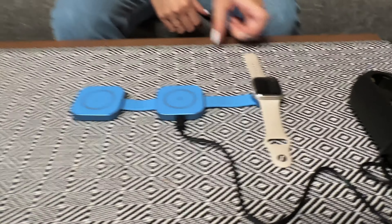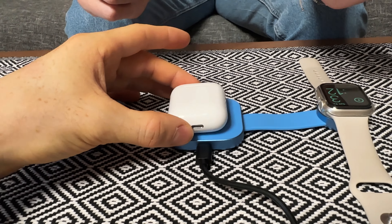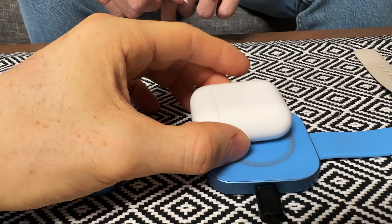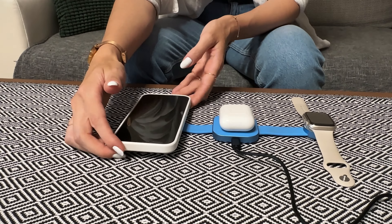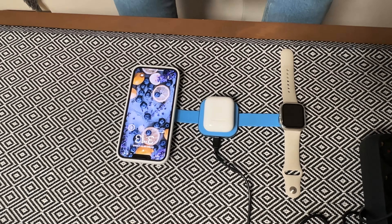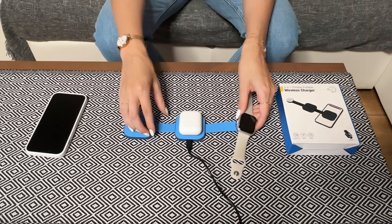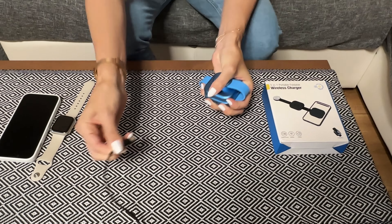First of all, we have the watch — perfect. In the middle, we have the earphones. It's magnetic so it will snap in place slightly. There's no visual indicator on the LED for orientation, but the magnet works this way — there you go. And lastly, we have the phone — wonderful. A sleek, nice-looking three-in-one charger for super convenience. And just like that, you can fold it up and store it in your bag. Unplug it, and you can easily bring it with you wherever you go. That's what I call convenience for your pocket.